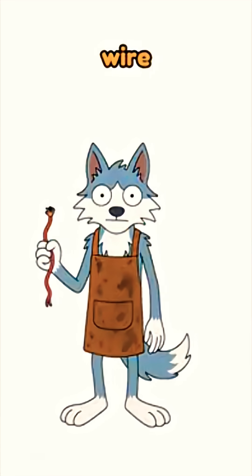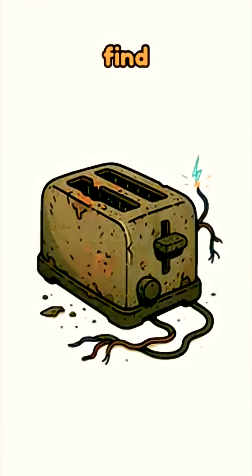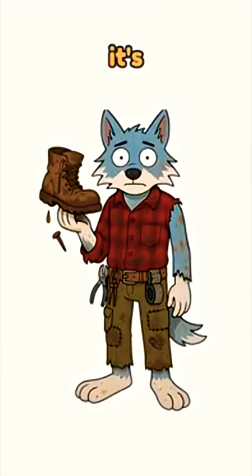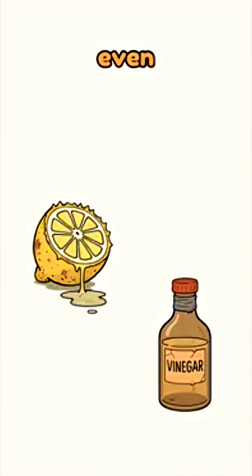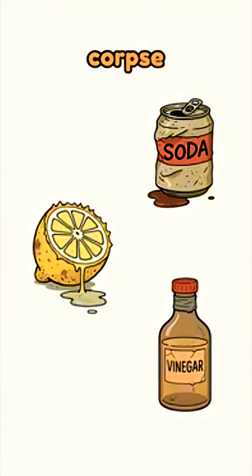Grab a copper strip or a wire ripped from a dead toaster. Now find zinc — like that rusty nail you pulled from your boot. If it's sharp enough to stab you, it'll work. Next, liquid. Acidic is best: lemon juice, vinegar, even that can of flat soda you found under the corpse of civilization.